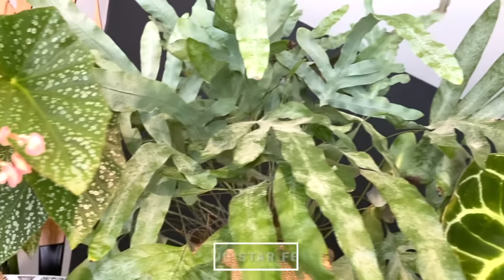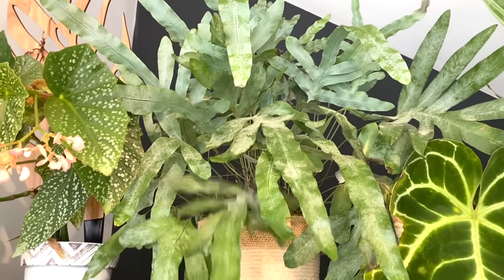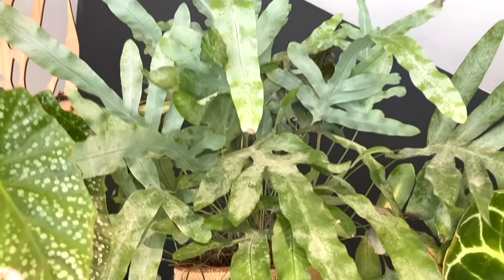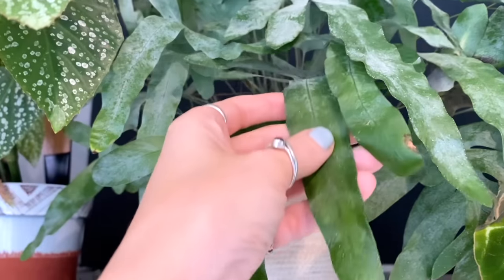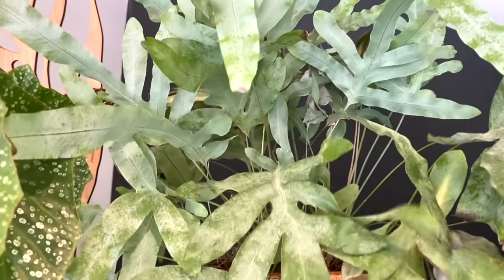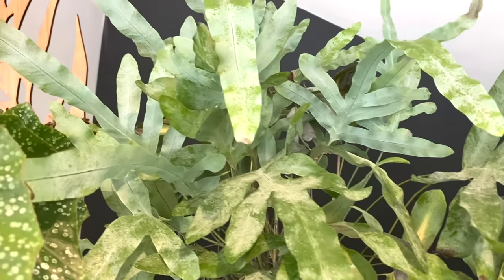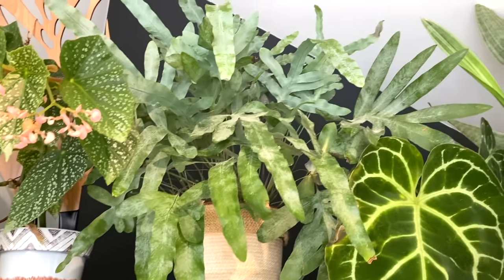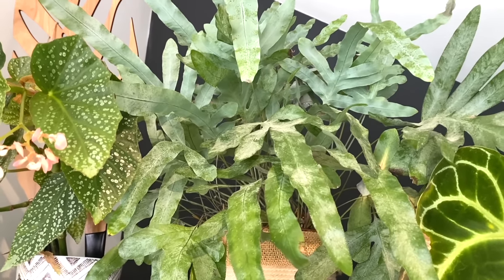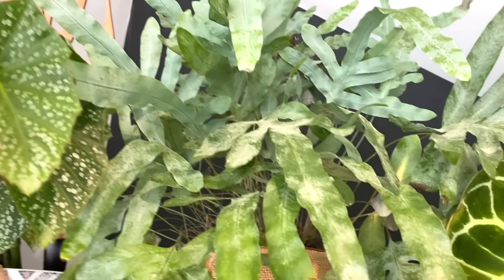Next to it, I've got my blue star fern. This was one that was in my friend Emma's care and she just wasn't having much luck with it — it wasn't bringing her a lot of joy. So I said I would take it off her hands, and I'm so glad that I have because I think it's just so gorgeous. The colour of those fronds — they are just such a perfect blue. I really love having it up there because it adds so much texture. It seems really happy up there as well — it is a fairly low light plant.